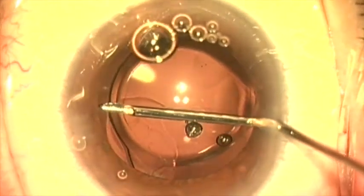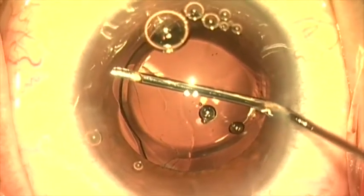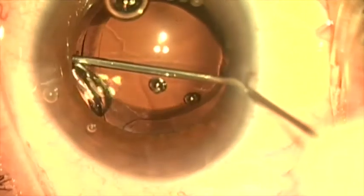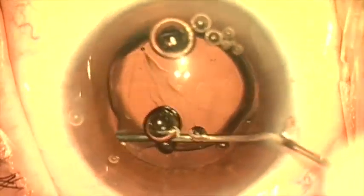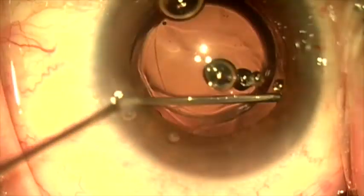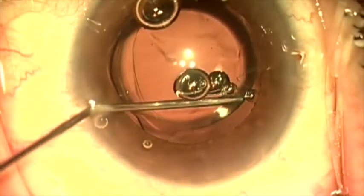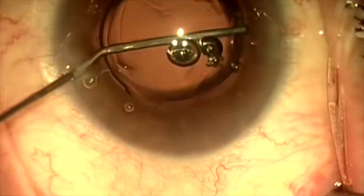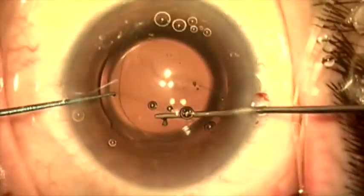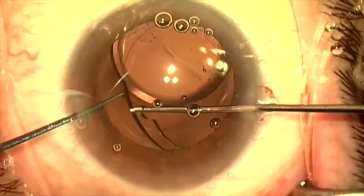You'll notice that the rim overlaps the optic on this side where I'm injecting, but on the other side, the rim of the anterior capsule extends beyond the optic. So this is going to be a little bit tricky to achieve reverse optic capture on. Here I'm injecting cohesive viscoelastic now, and the edge of the rhexis is larger than the optic of the lens here. So I'm thinking about how I'm going to achieve reverse optic capture with the new lens.